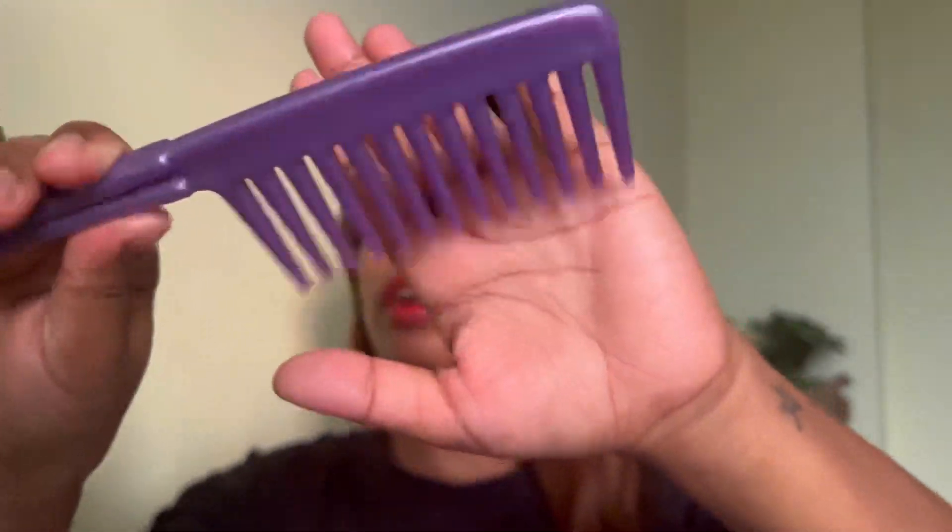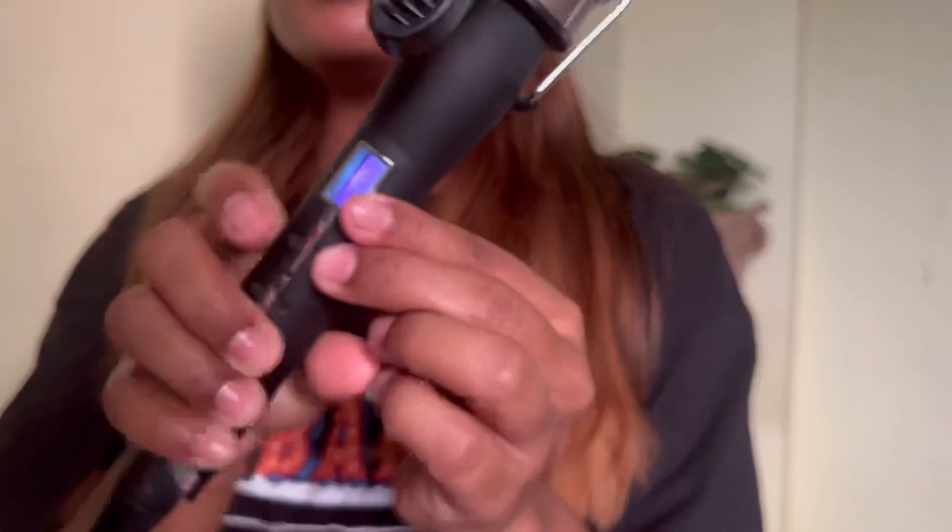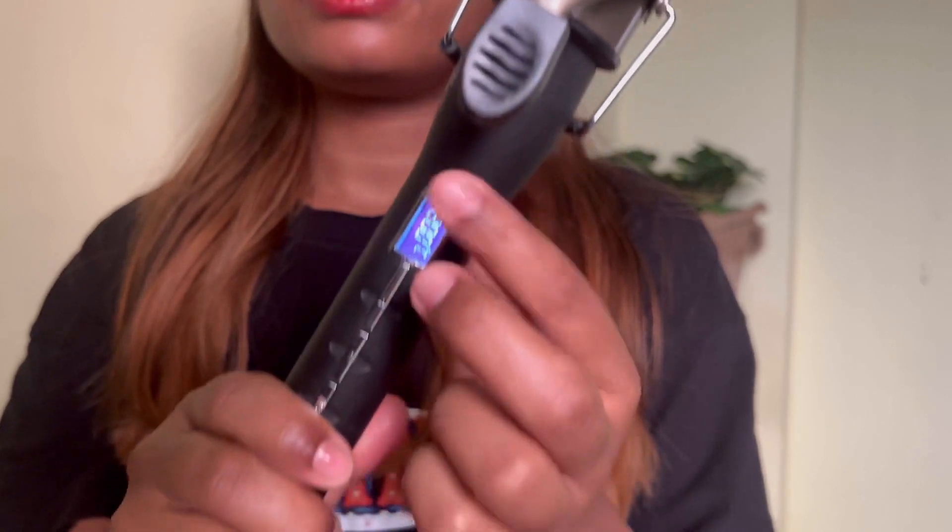Don't forget to put the heat protector at the inwards like this — what it does is it stops breakage of your hair. I've been using it and I'm trying to grow my hair. I'm gonna part my hair and put the clamp on. I kept the temperature at 200 degrees Celsius.